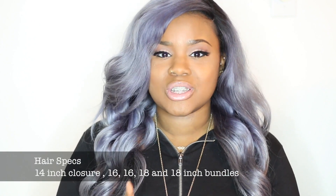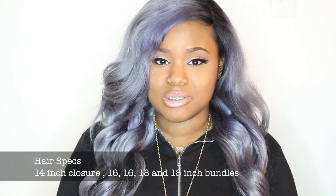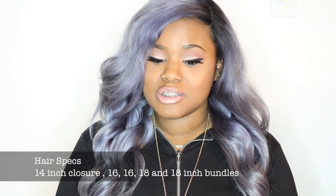I'm going to tell you guys my whole dyeing process, but I just wanted to give you the specs on the hair first. This is Russian virgin hair — the hair was sent to me totally blonde, Russian body wave. It came in blonde, and I had a 14-inch closure, a 16-inch bundle, a 16-inch bundle, an 18-inch bundle, and an 18-inch bundle. So I basically have four bundles and a closure, as usual, because I like my hair to be full.